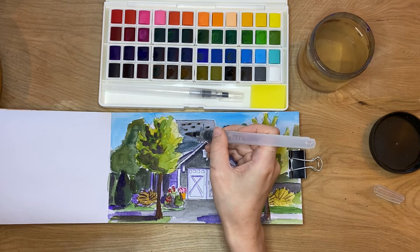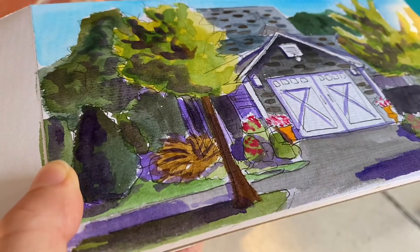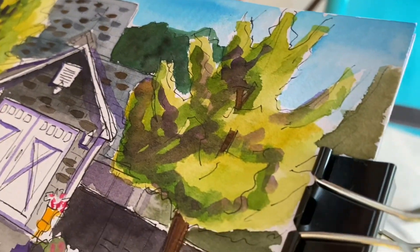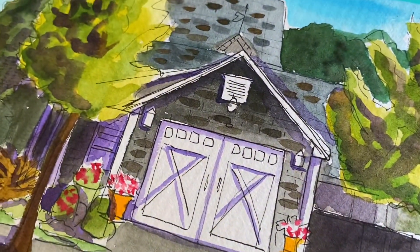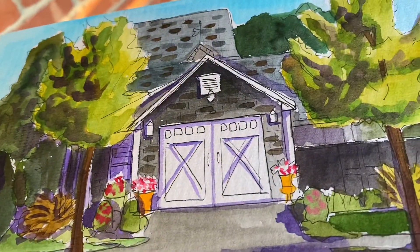I'm adding some of the tile details on the house. Here is the final result — it's so bright and saturated and it actually looks really good. This was just a quick 30-minute sketch. I think it turned out really well, so thanks for watching. If you like this video, like and subscribe!